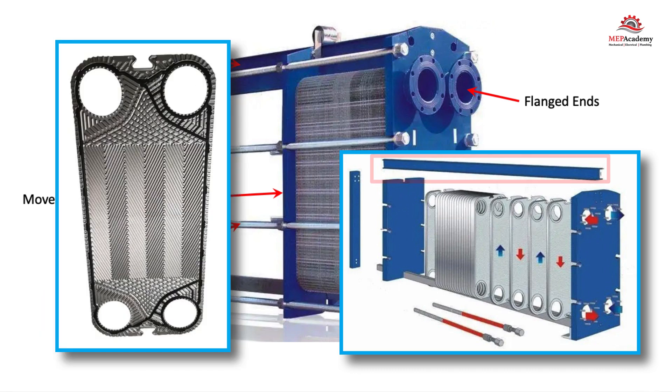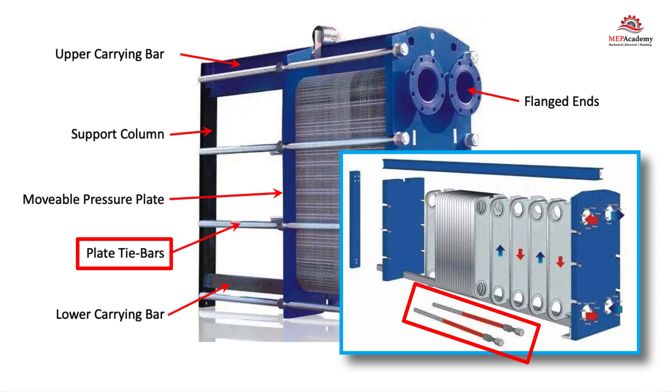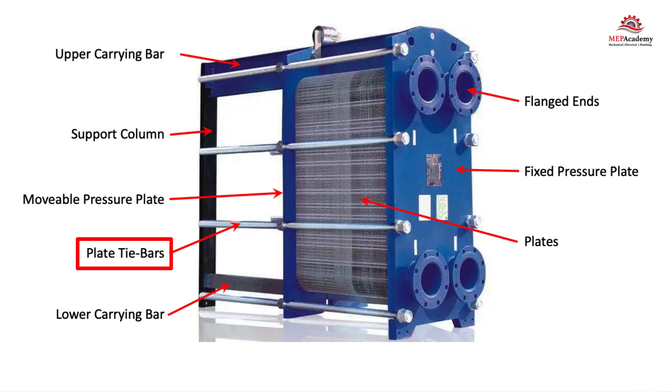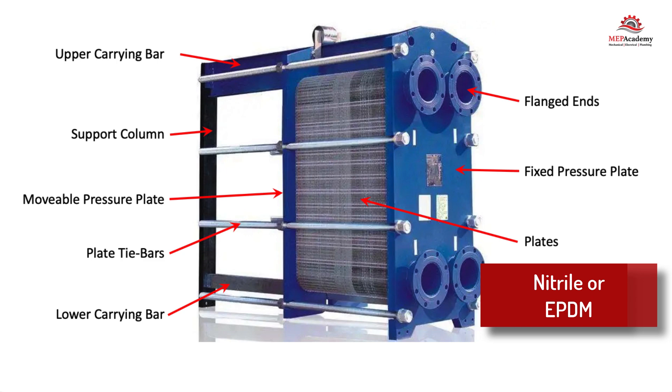The gasketed plates are grooved along their top to fit onto the upper carrier bar. There are long clamping or plate tie bars that run the length of the heat exchanger from one end plate to the other, that will tighten all the plates firmly together. There is a gasket on one side of each plate that, when the plate tie bars are tightened, all the plates are squeezed together between the two end plates, ensuring a water-tight seal. The gasket can be made of nitrile or EPDM, both synthetic forms of rubber.